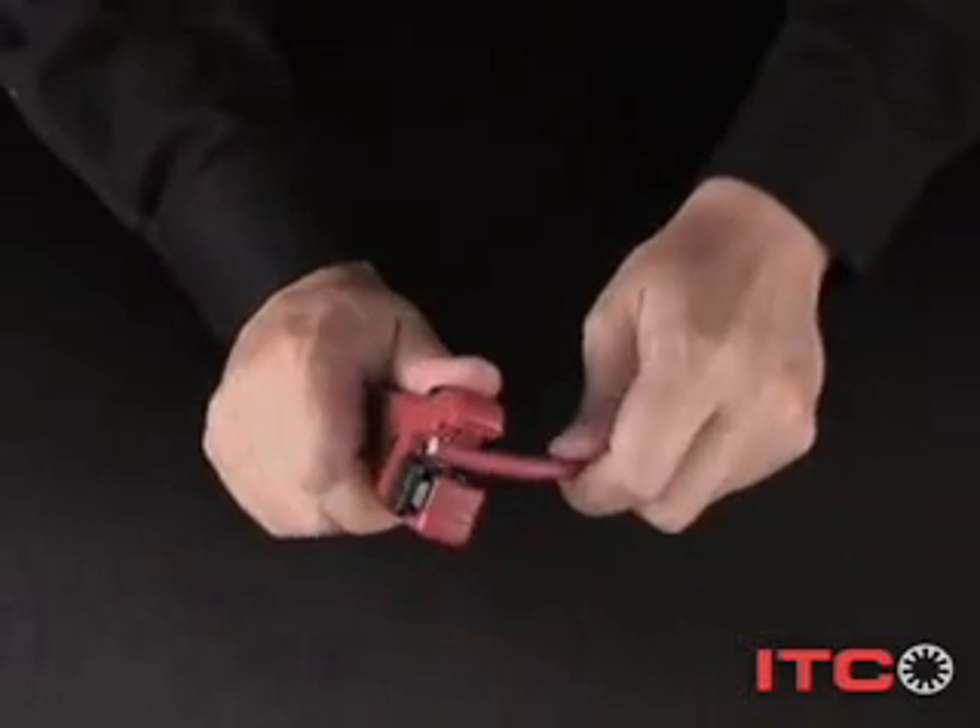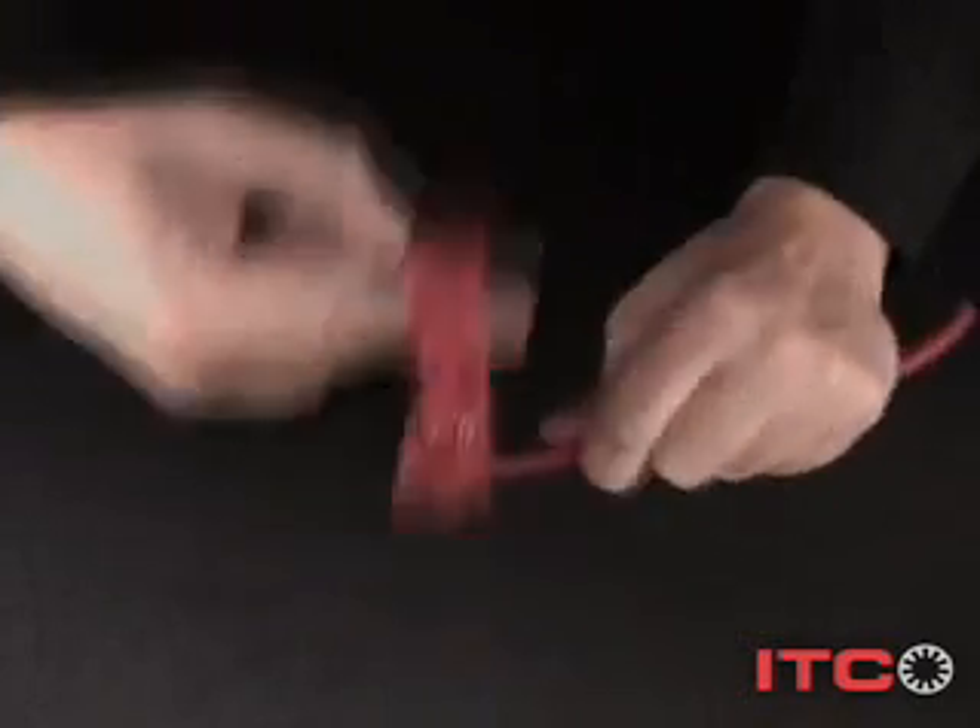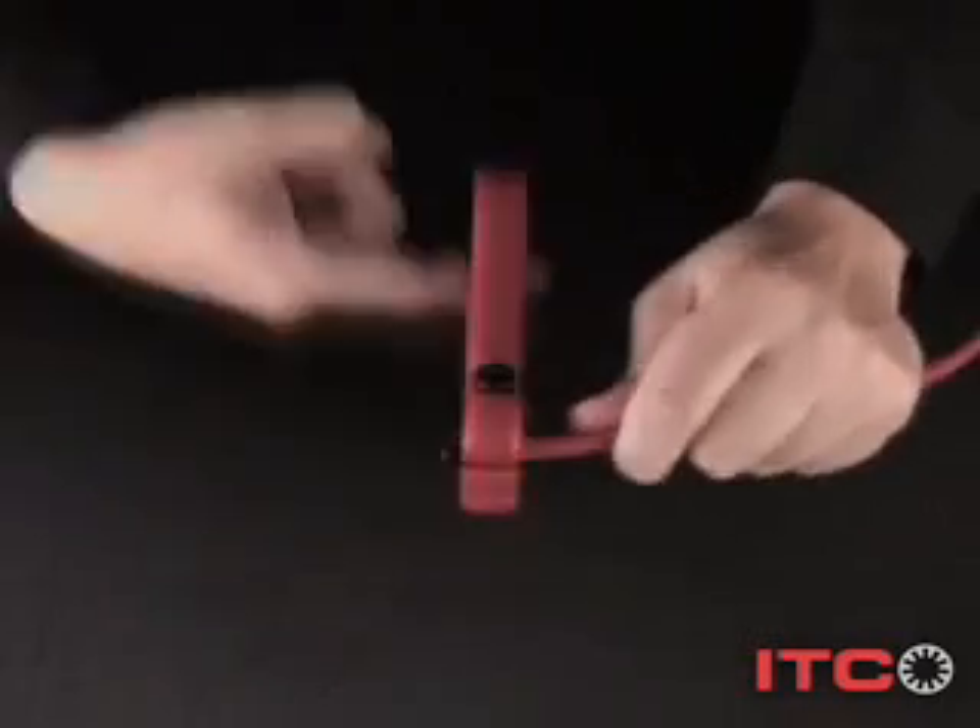So, how do these instant tool-less connectors work? Before you get started, you'll need to prepare the cable as you normally would, stripping it to the standard spec.